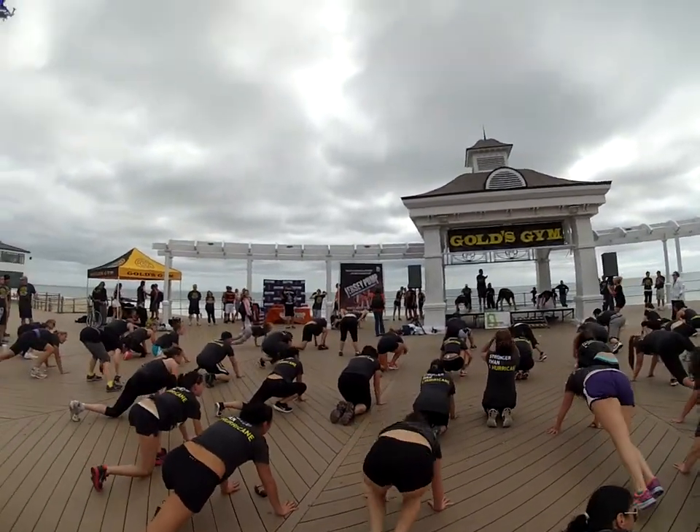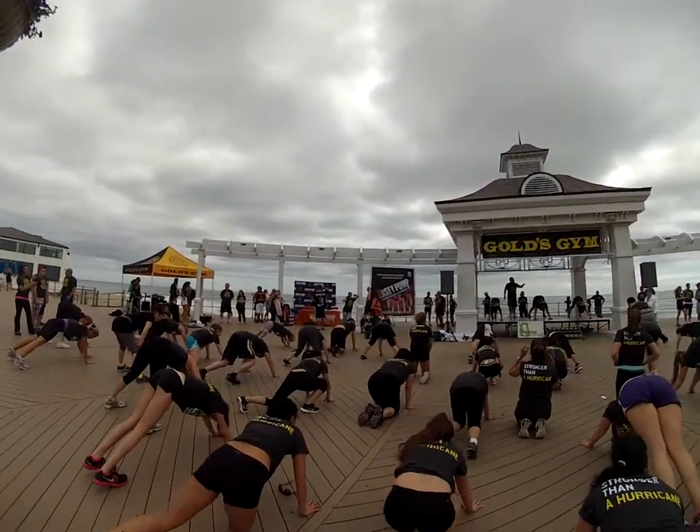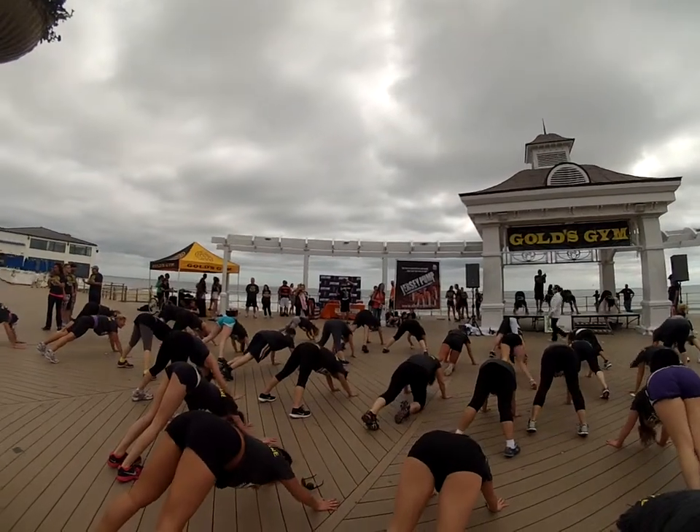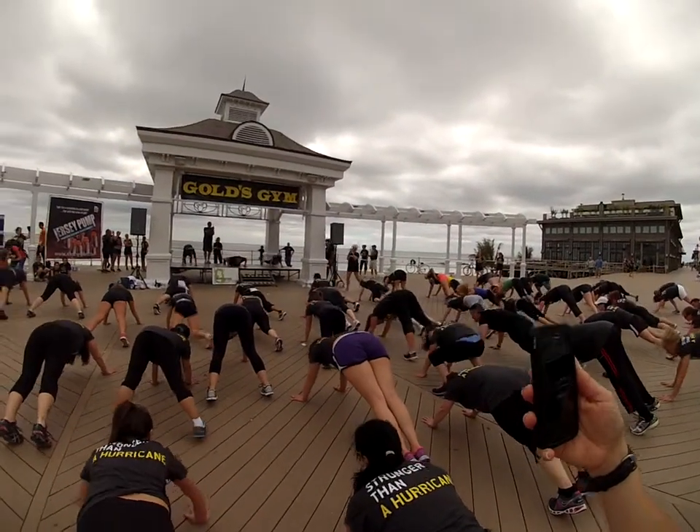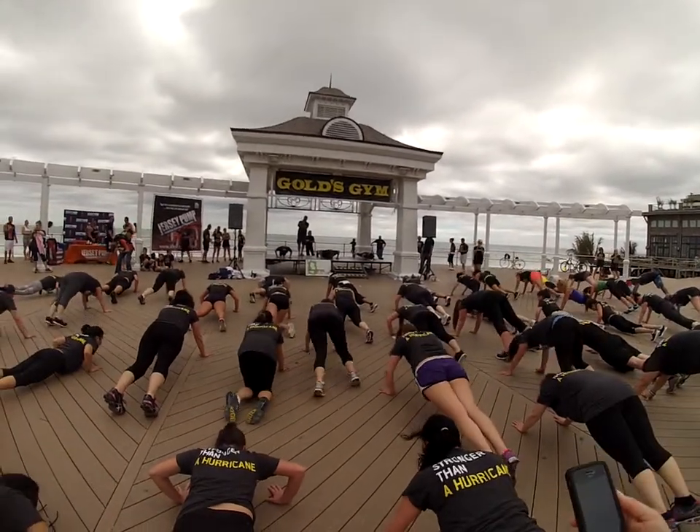Stay right there. Raise your rear end up. Little rest right there. We're going to come down halfway and hold it. 5 seconds. Ready? Halfway. Hold. 5, 4, 3, 2, and 1.